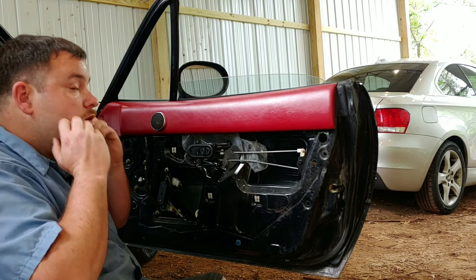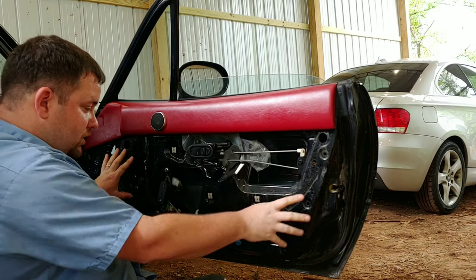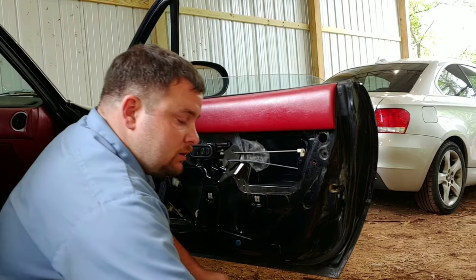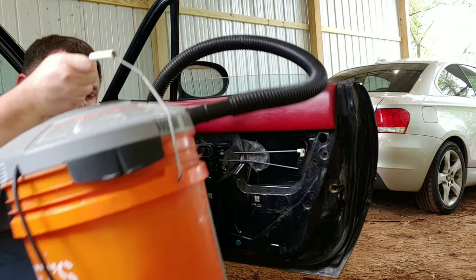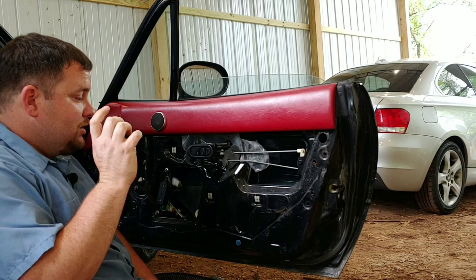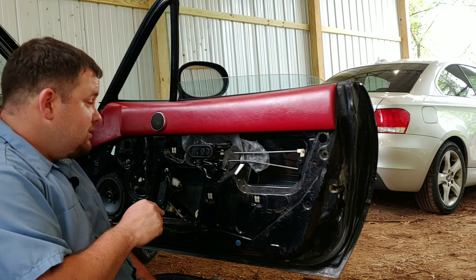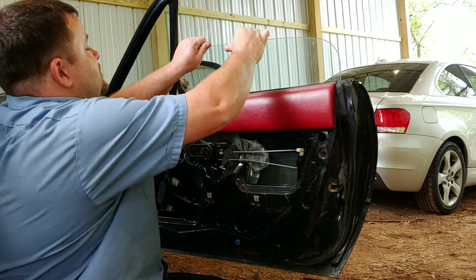There should be some plastic basically across this whole thing to keep moisture and kind of help with the noise. I put out my little vacuum because I'm gonna give you a very good tip right now: if you ever take a door panel apart like this, don't just stick your hands in there. It's not cool when you feel something fuzzy. It's happened to me before, it will scare you.